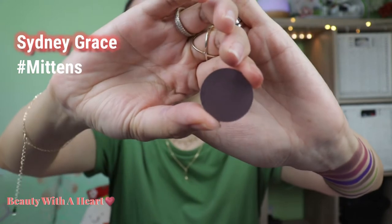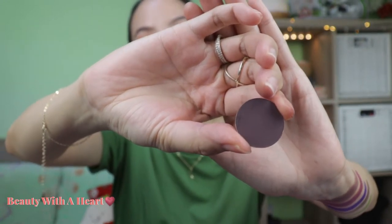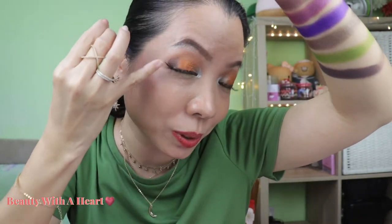Also from Sydney Grace, this is Mittens — a matte dark cool brown. This is a repeated color from my previous customized pink eyeshadow palette. It's the matte in this palette, and I'm using it for the outer corner today. That's the last row — the more colorful rows with purple and green.